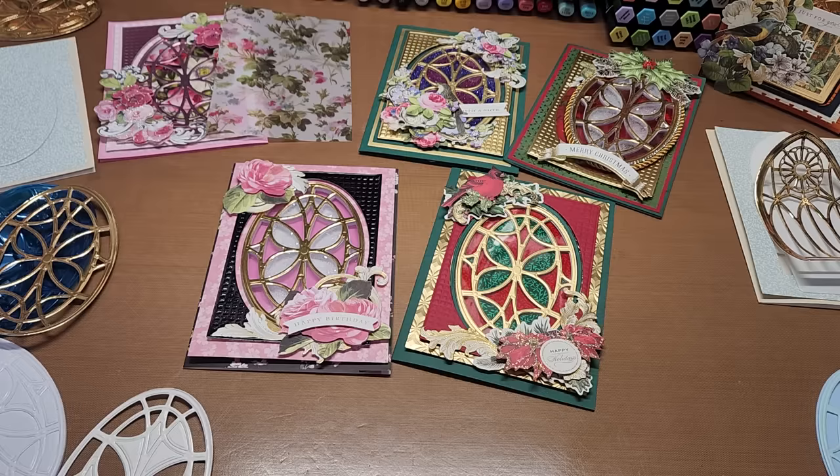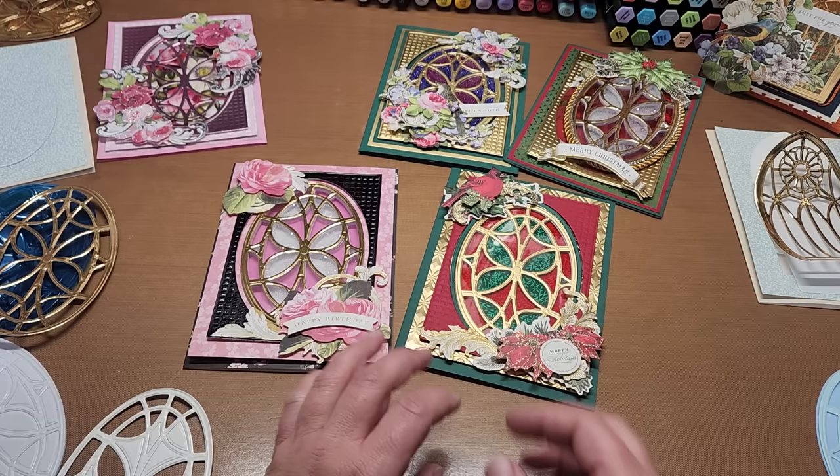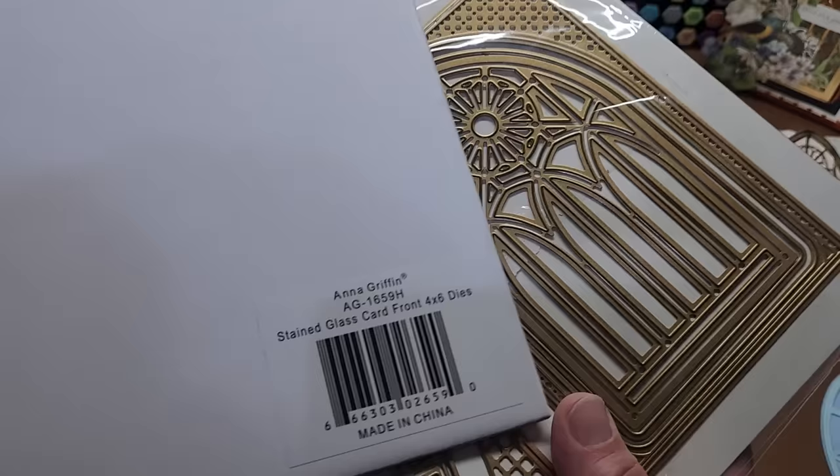Hello, welcome back to Funtime Crafts 24-7. This is going to be a technique and process video, just basic technique on how to put these really fun Anna Griffin stained glass window panel cards together. This utilizes the Anna Griffin stained glass card front 4x6 dies.